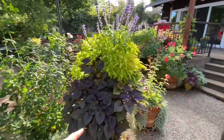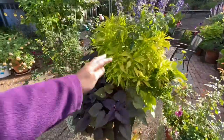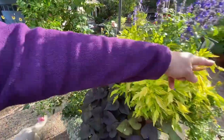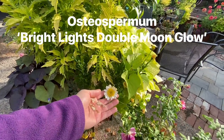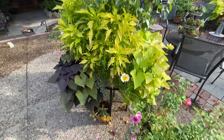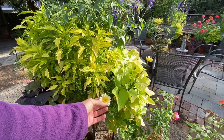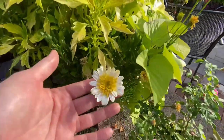Here we have a sweet potato vine — a black one, just a generic one from Lowe's. And this is called Salsa Verde — it's a coleus that clearly loves the sun. This is one plant! This is Bright Lights Double Moon Glow osteospermum. I'm always attracted to this plant at the store and buy it, but it never looks that great in a container, honestly. You do have to deadhead it, but it's so pretty.